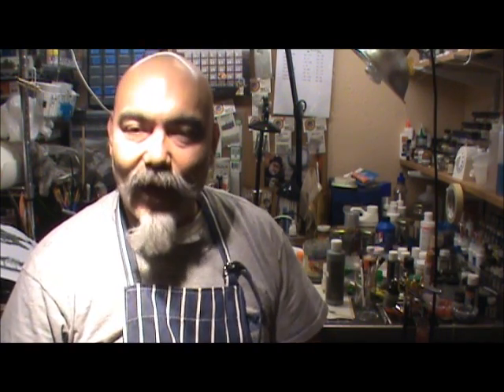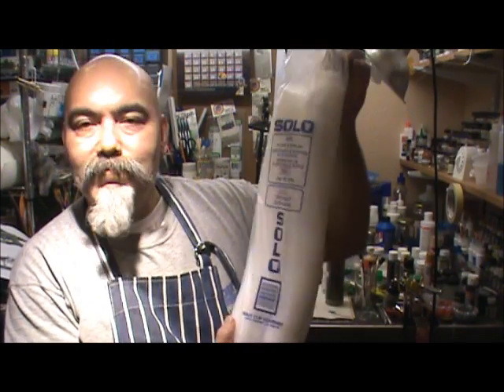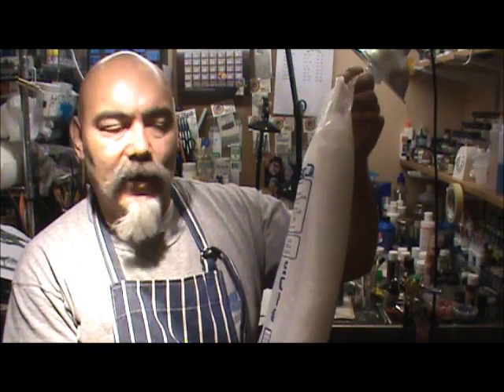So instead of going to the kitchen and raiding her stuff, I went to our local restaurant supply store — over here it's called Cash and Carry. Anybody can go in, you don't have to own a restaurant. And I got me some Solo cups — you can buy this whole big bag, it's 250 cups and only a couple of bucks.